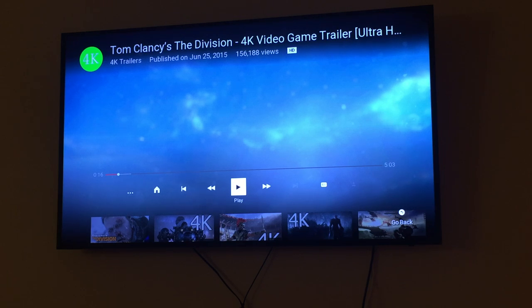It has two 10 watt speakers which is not that great. I have a soundbar so it's gonna sound better, but the TV sound itself is not great at all. I'm not gonna dive into a lot of specs but there are a few pretty important ones.